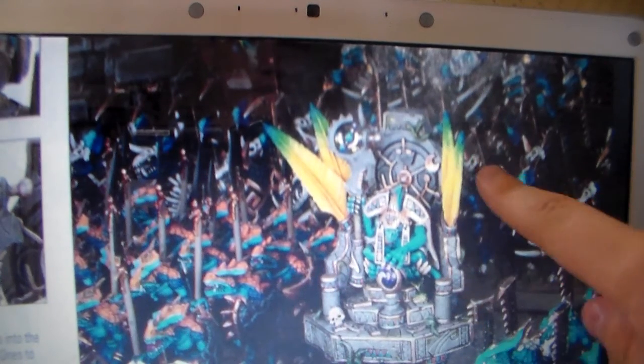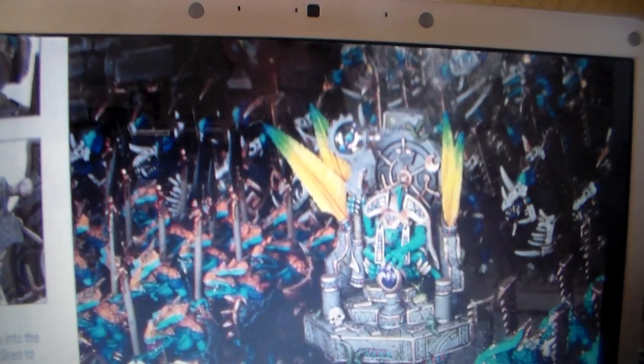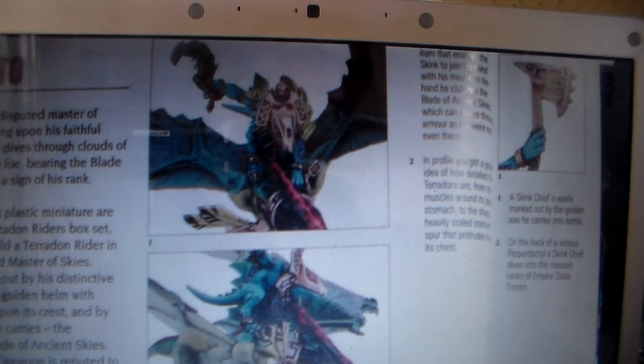I've got lots of Saurus Warriors and I quite like the model. Some people don't because they think they look thin and not very strong, but I think they're really good. Of course you've got Temple Guard, which were done in the last update — they're fantastic, I need to get some. And then we've got our next special character — as you can see, he is on a Pterosaur. If you know Lizardmen, they have Pterosaurs.